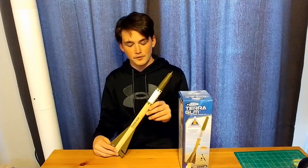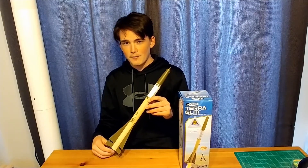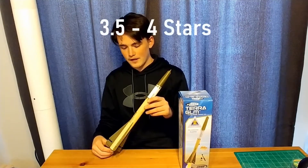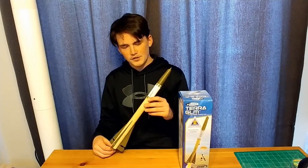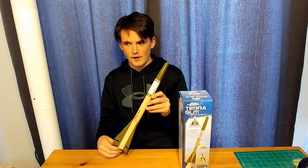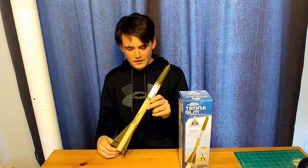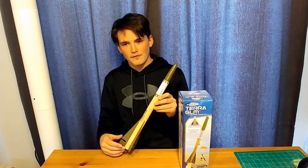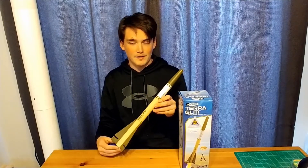So overall, after building and launching the rocket, I would give this rocket maybe a 3.5 to 4 stars out of 5 stars. It does fly pretty well, although the construction was a little bit weird — just a few parts — but it was easy enough to figure out, as it is a pretty easy kit. It's a beginner recommended kit, so overall I'd say 3.5 to 4 stars on this rocket, and I would recommend it as a beginner kit.